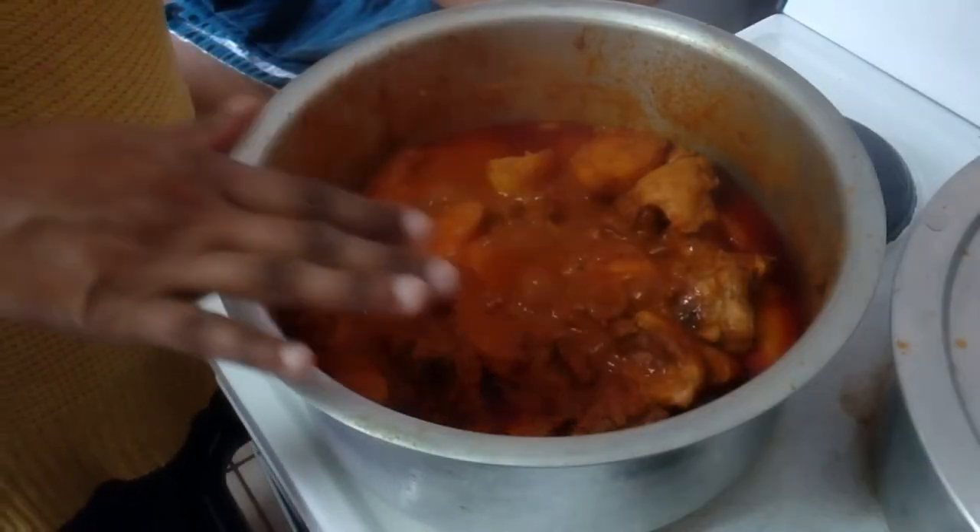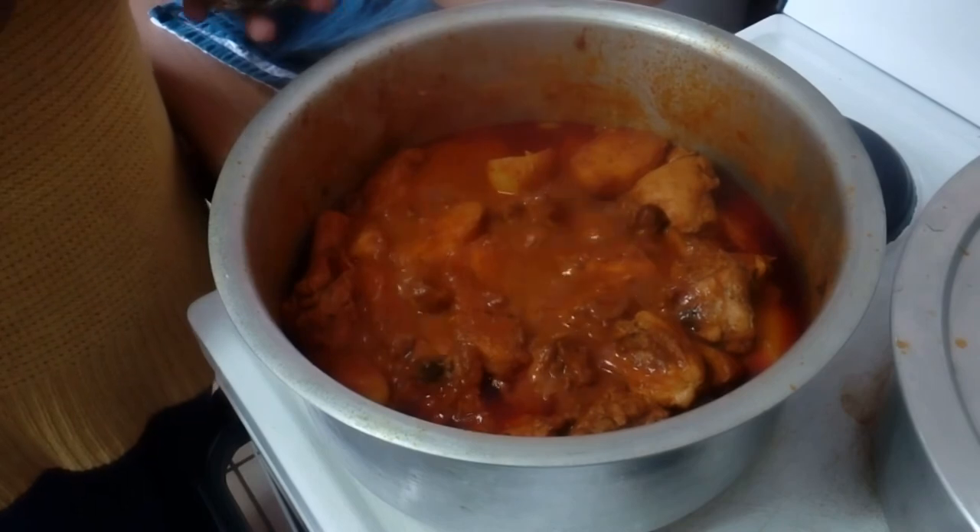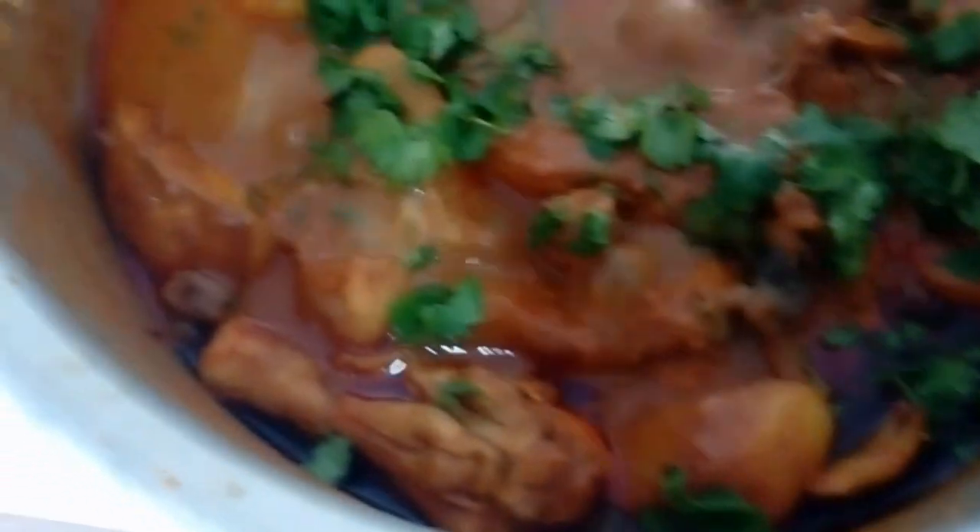So now that the curry is cooked and the potatoes are cooked, we're going to put in some coriander, or dania, and that's going to give it a lovely taste. Smells really nice.